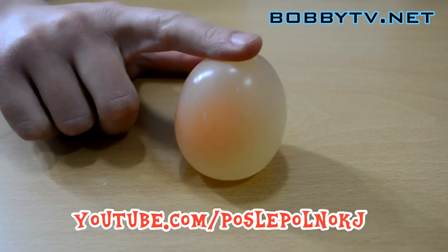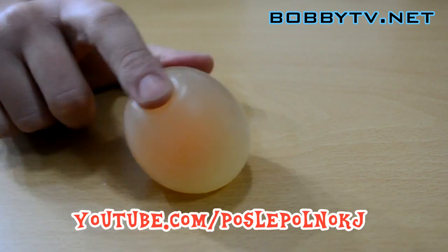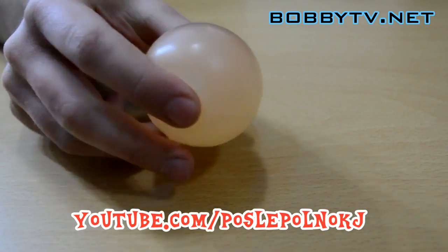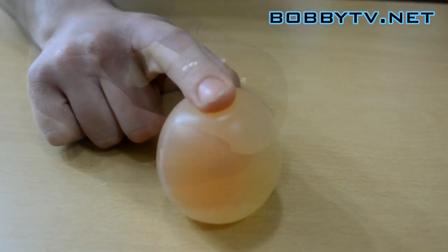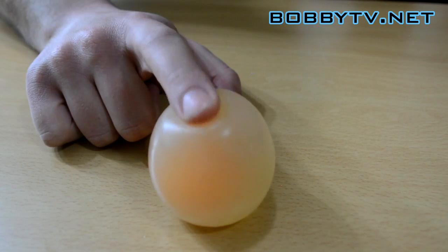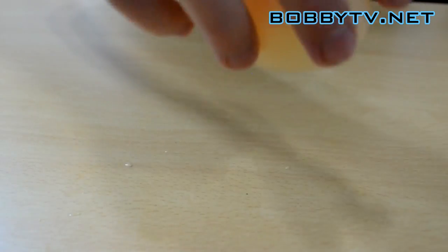Take a look. Just to prove this isn't a trick — if you drop the egg from high enough, it will break. Take a look.